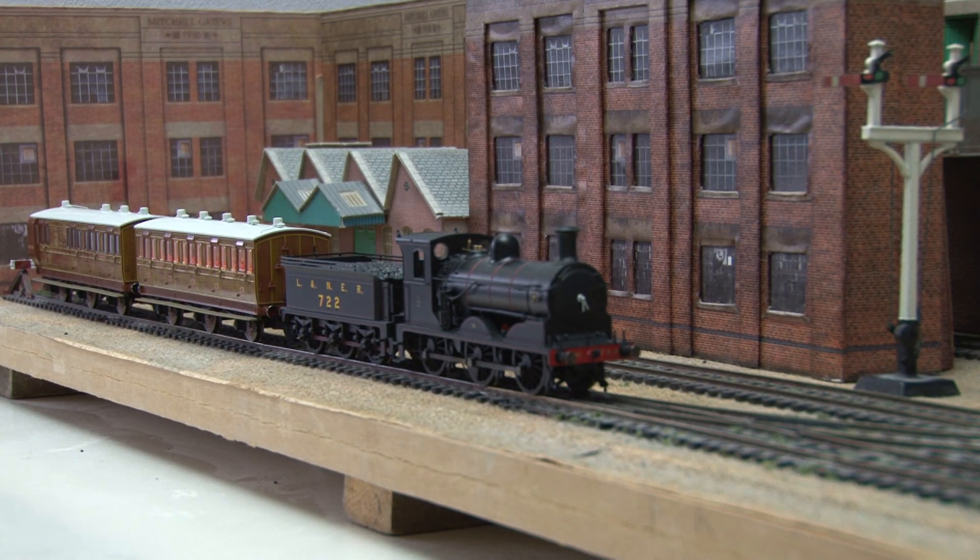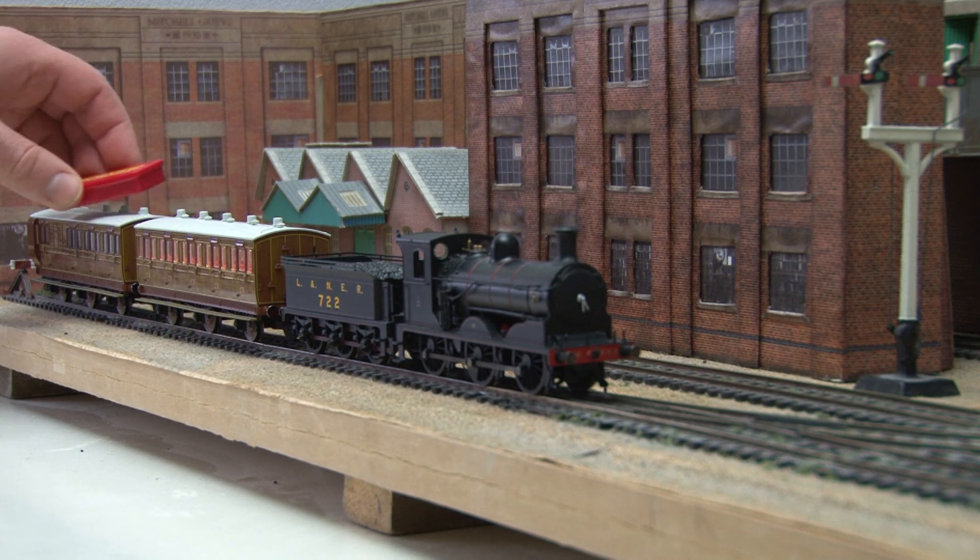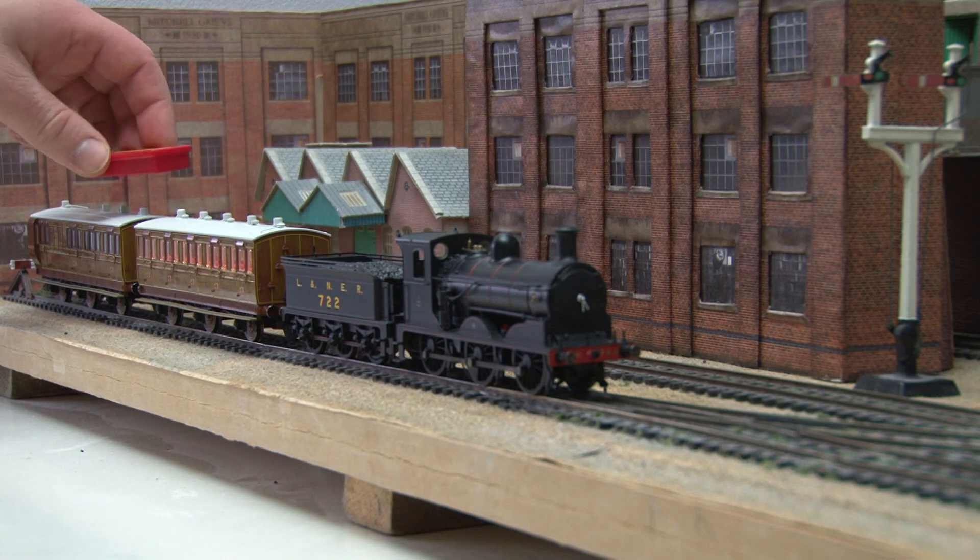So you're about to run your train and you place your magnet over the top of the coaches, but one of the sets of lights doesn't turn on. If the battery has run out you'll need to change it, but luckily that's really simple to do.